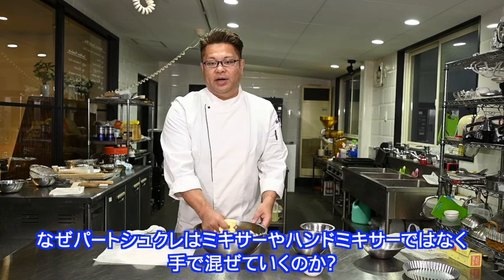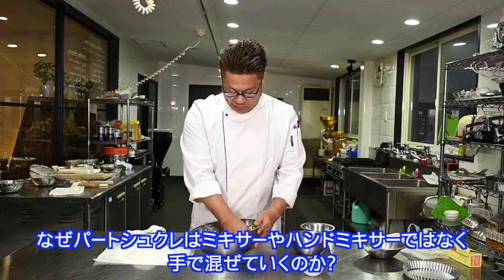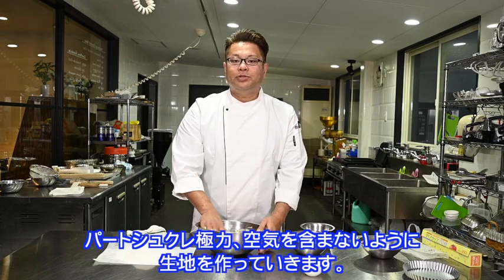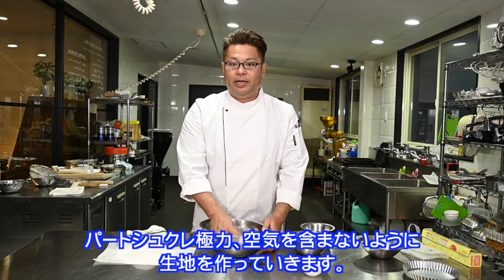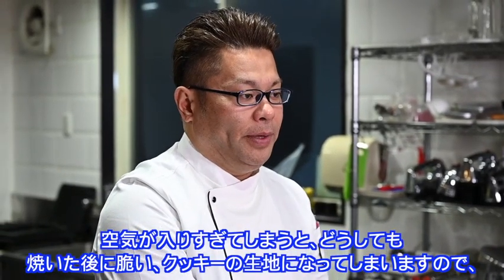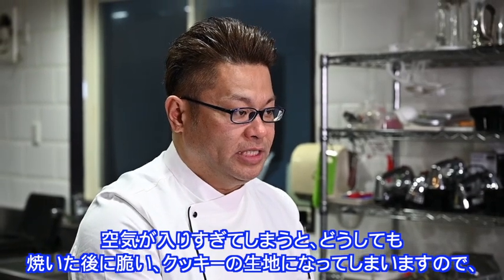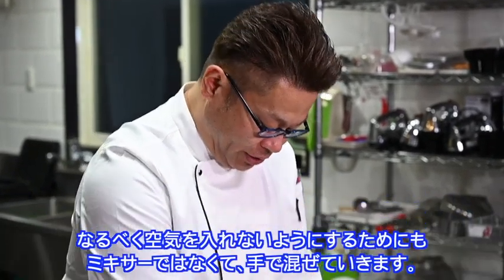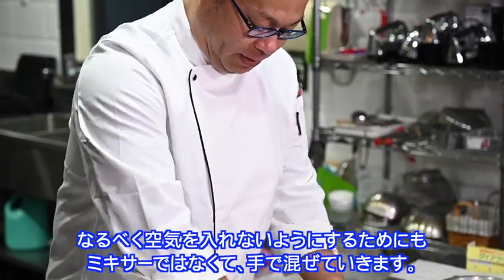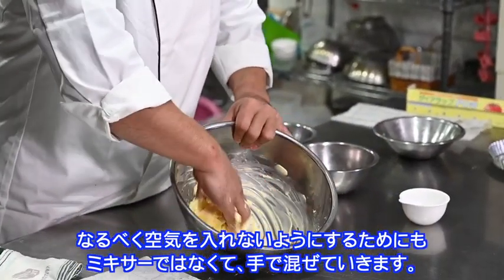Why do you make a part with the mixers? I'm not sure how to mix it in the mixers — it's a bit difficult. If it's not a mixer, it's a bit more than a cookie. If you don't want to mix it in the mixers, this is not a case of butter, but the butter is not enough.